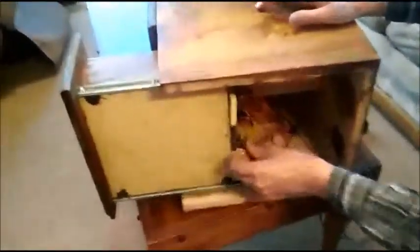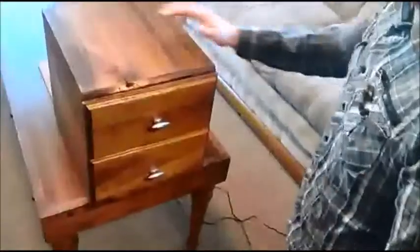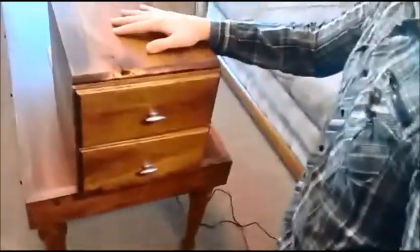Under here we have all the circuitry and wiring, and as you can see this bottom drawer is just on a roller. We have a 5-volt stepper motor inside here that will open and close the drawer for us. So here's the secret knock lock box in action.